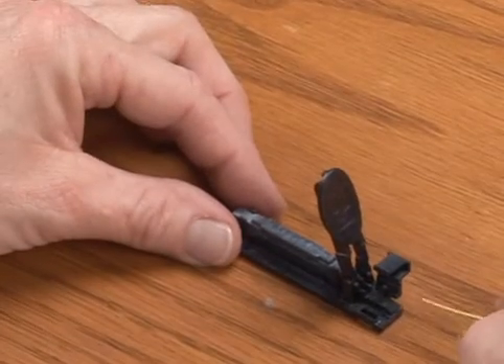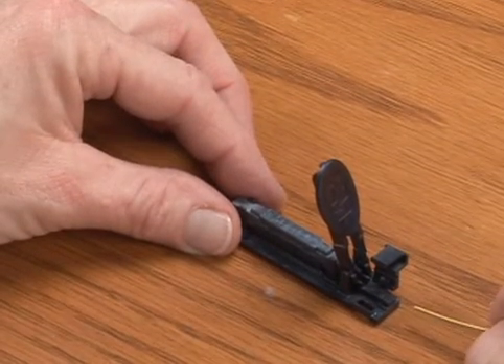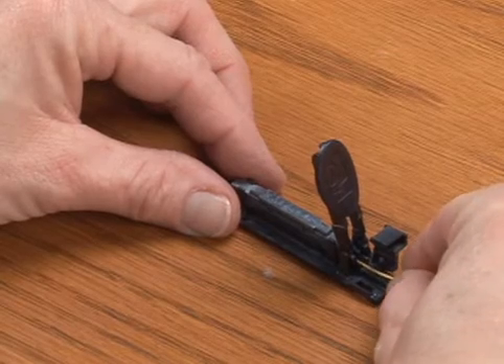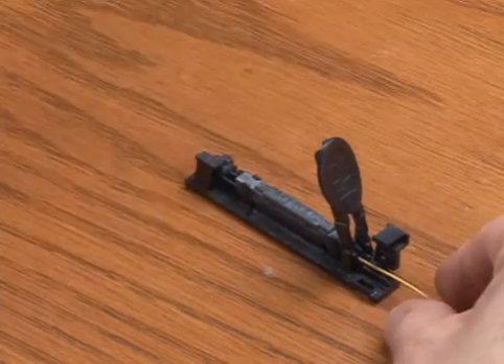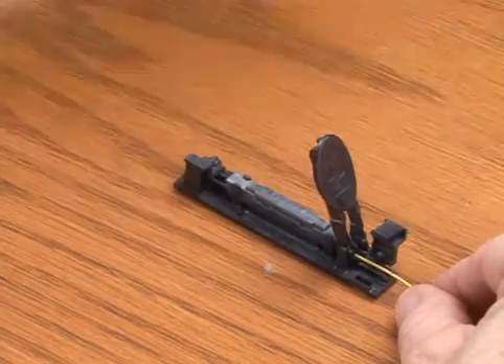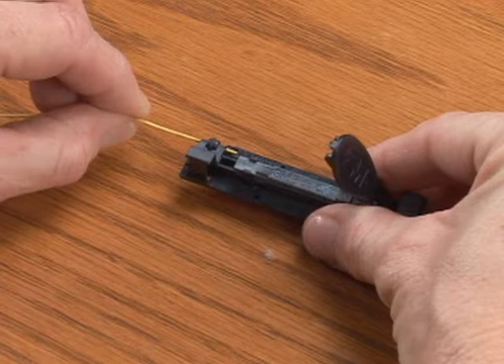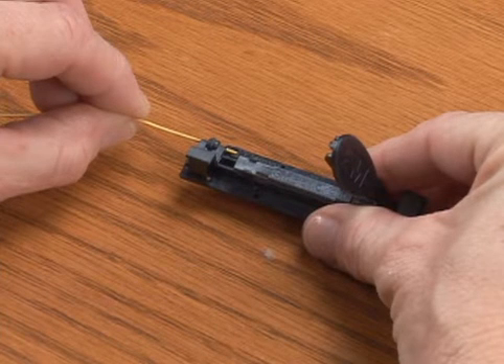Always begin the splice by inserting the fiber on the actuation lever side first. Continue insertion of the first fiber until resistance is met. Place a mark on the fiber at the very edge of the tool. Making sure to hold the fiber approximately 1.5 inches from the cleave, check the cleave length.